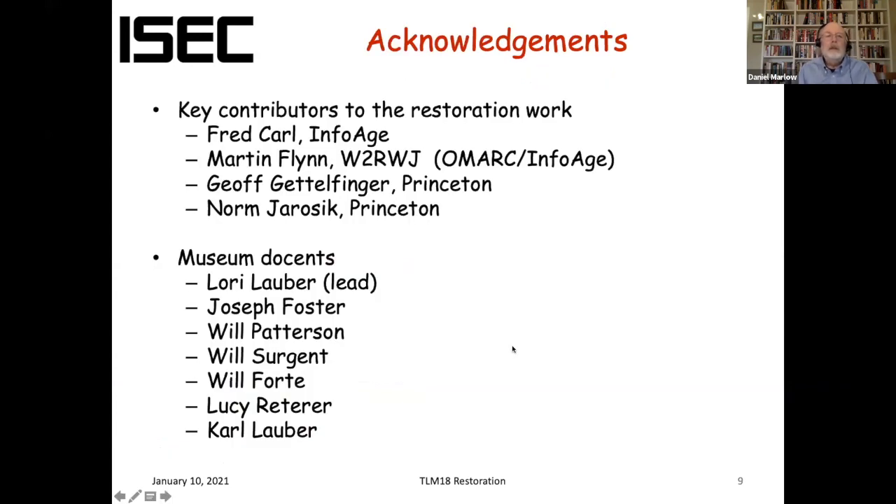Let me talk a little bit about the work we did to get the dish back into working order, and acknowledge some of the many people who contributed. Fred Carl, who was then the director of InfoAge, was really instrumental in getting this going. I learned about it through a colleague, Norm Jarosik. I was interested in getting access for our Princeton undergraduates to a more capable antenna for radio astronomy. I Googled InfoAge, Fred's cell number came up, I called him, he answered, and he said 'Come on down.' So my wife and I drove down to the site and we got started.